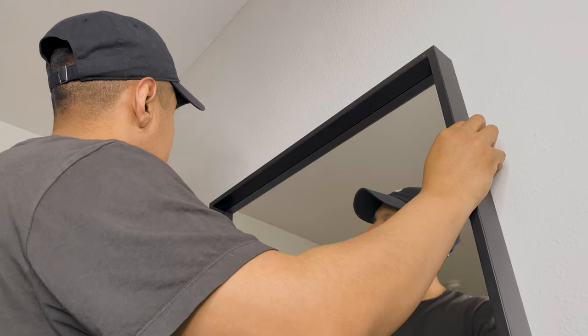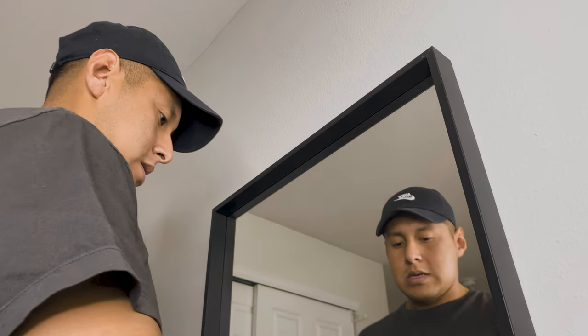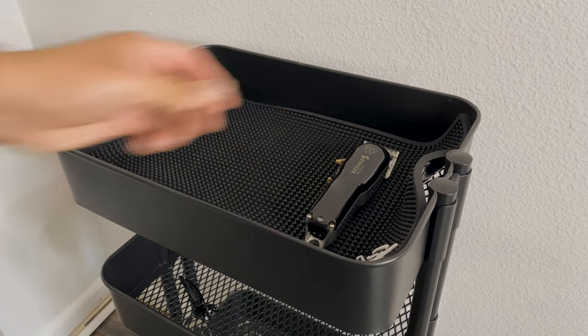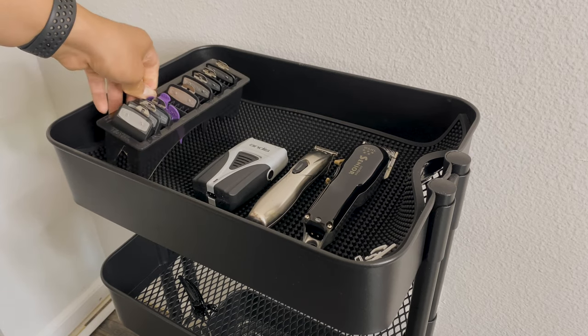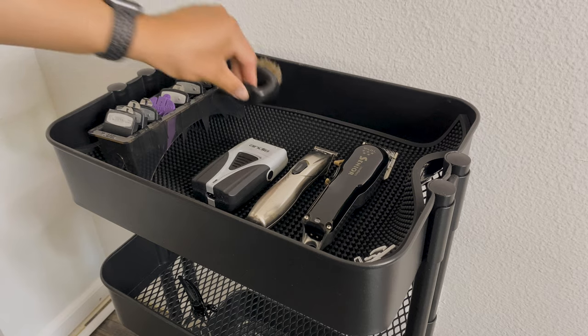I finished by aligning the mirror to the screws. As you can tell by my face it was a bit of a struggle, but we finally got it done. Unfortunately this room is too small to have a table to place my equipment on, so I'll just be using this IKEA rolling cart to hold all of my barbering accessories.